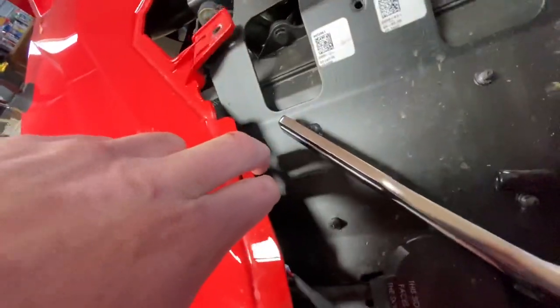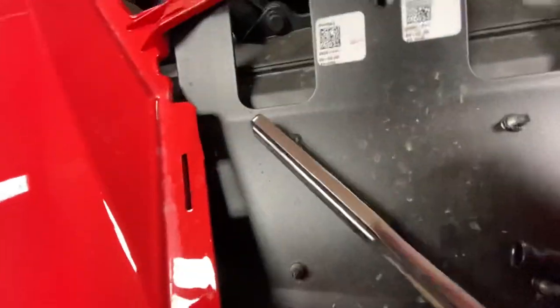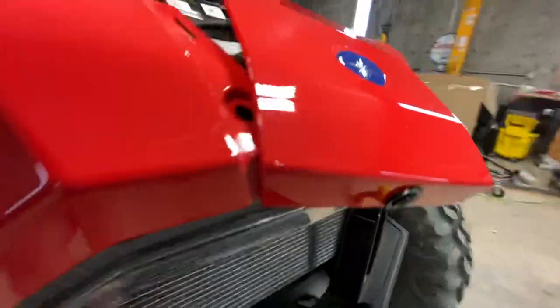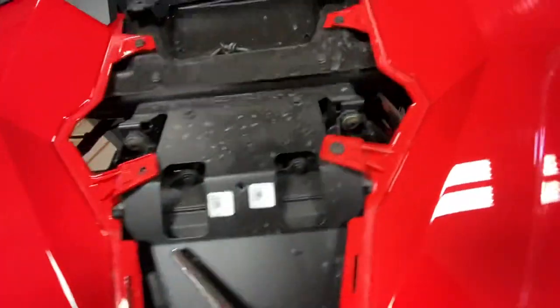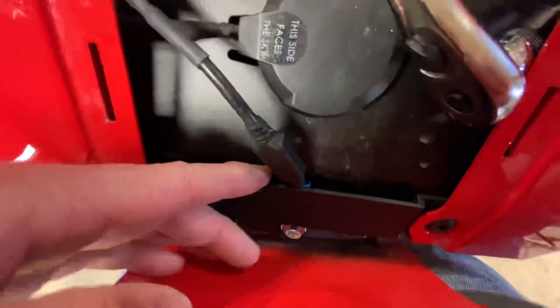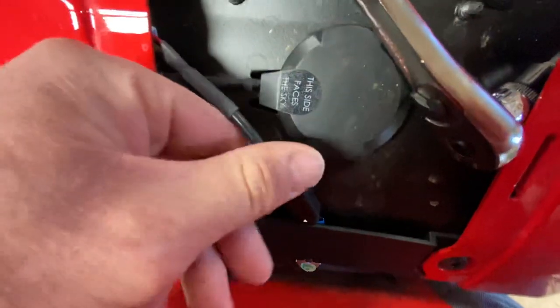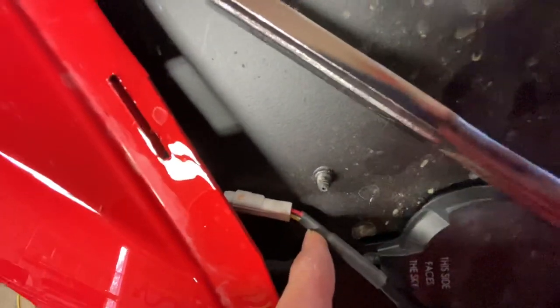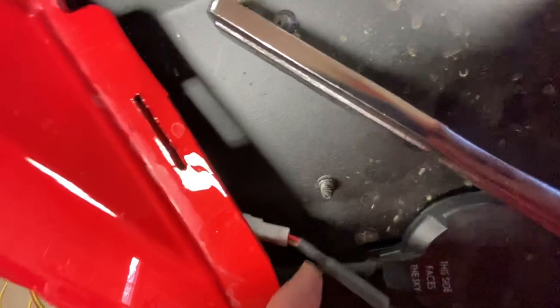Then you'll find your wiring back here. You've got to pull this screw, this screw, pop your plastic off, bend this up a little bit, and you'll see your plug is right up in there, kind of hidden. You've got a little rubber grommet that you've got to pull off — that guy right there. Then weasel your wire up underneath there and plug it in right there. That way you can unplug it if you ever need to take this hood back off.